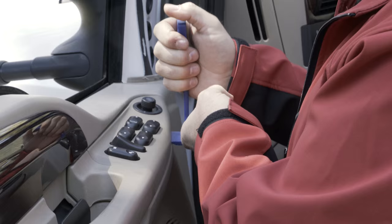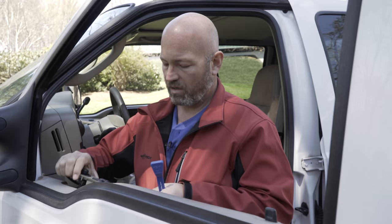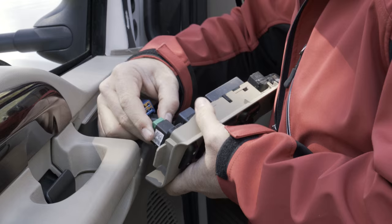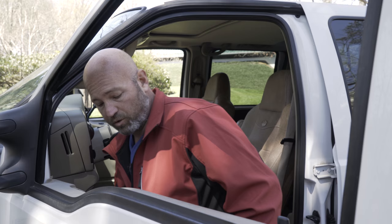We'll set that off to the side and go to work on our second spot, which is the power window and power door lock control cluster. We're just going to pry up, release that first clip, and then pull it out. Usually you'll have some connectors to disconnect once you're here. All right, four connectors out.